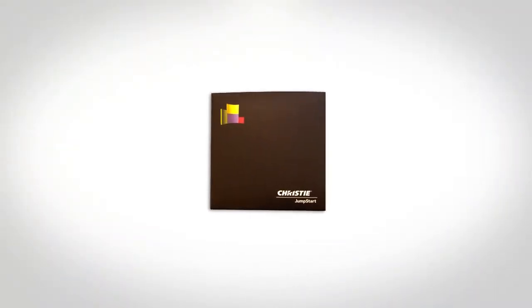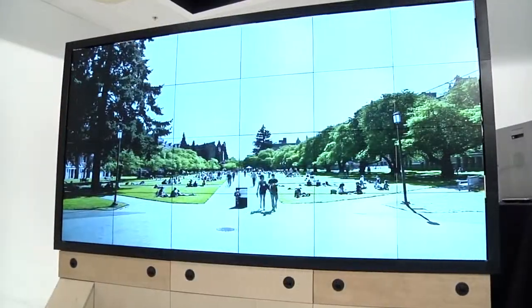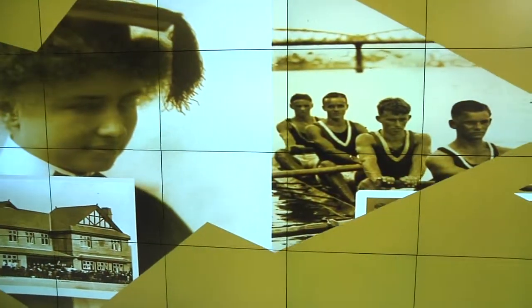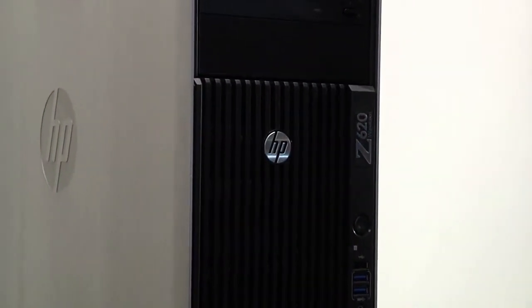The Christie Jumpstart software was tailor-made to work with video across multiple display heads. Our software has been specifically optimized to keep video in sync when spanning multiple displays, unlike other video players. Other video players like Windows Media Player were designed with only a single display in mind, so we recommend always using the Christie Jumpstart software when playing content on your Jumpstart server to achieve the best performance.